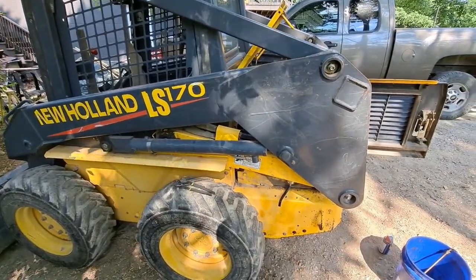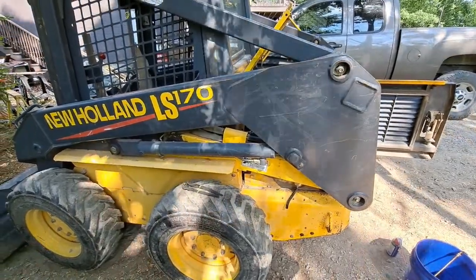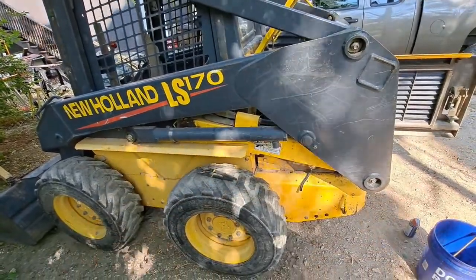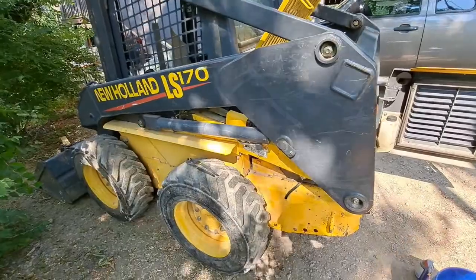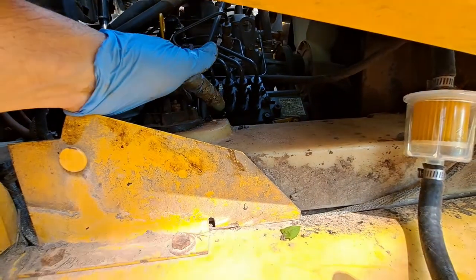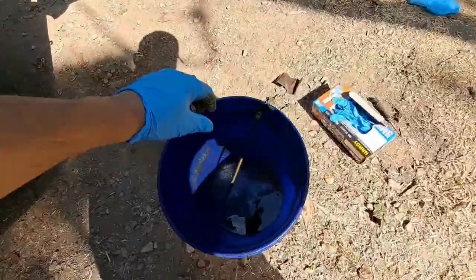This is a 2003 LS 170 New Holland. I was getting an F04 code, so I dove in. Based on what I found online — which even indicates in the manual that I was lucky to find — it's a fuel issue. Long story short, there's a fuel pickup tube right here and it will unscrew. I think I found my problem: it's this fuel pickup tube.